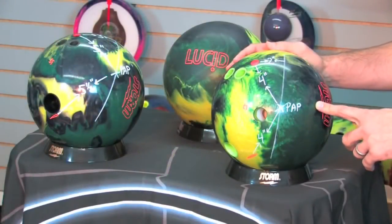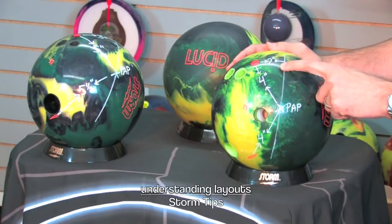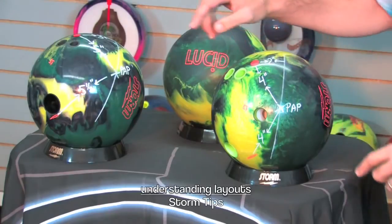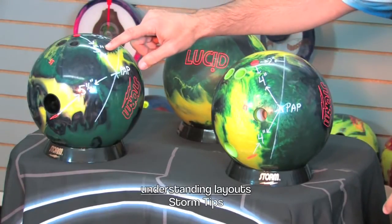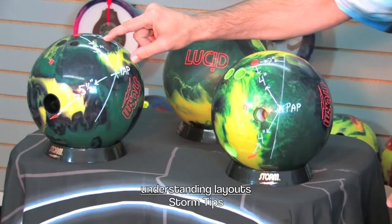One of the most popular layouts for your average league player is going to be the four by four by two layout like seen here. But if you were to look at the PBA Tour, you would notice a layout like such — the five by five and a half by three — as being one of the most popular layouts on tour.